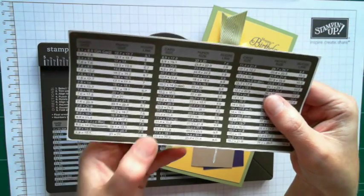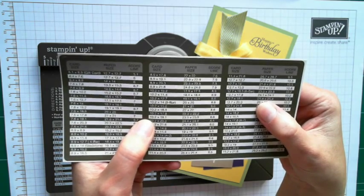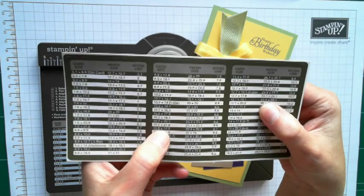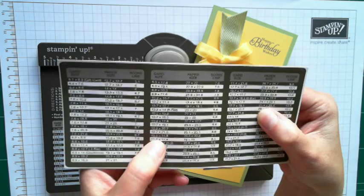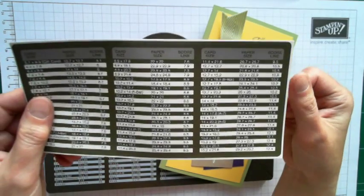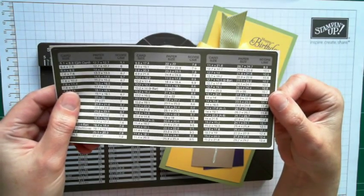If you look on the metric plate for the board, you can have 10 and a half, but you can only have it by 14.8. You can't have it by 20 because that kind of size ratio doesn't exist. So I'll show you, using Envelope Expert, how we get those measurements.